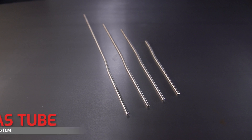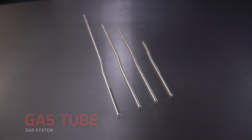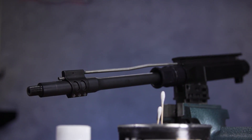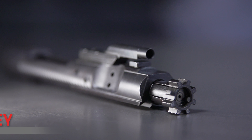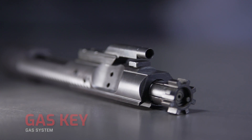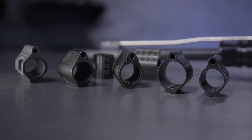The gas tube is pretty easy — it's like a highway for your gas to travel back to the upper receiver. At the end of the highway it hits component number five, your gas key on your BCG, and that's where we'll stop the gas discussion for today because the BCG will have its own episode in just a bit.